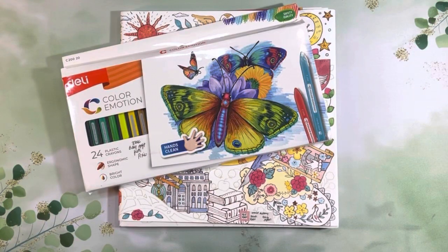Hi guys and welcome back to my channel. My name is Johanna, for those of you who are new here, welcome. For those of you who are returning, welcome back. In today's video I want to do a little bit of coloring and share my thoughts on these Deli plastic crayons, so if that is of interest to you please stay tuned.